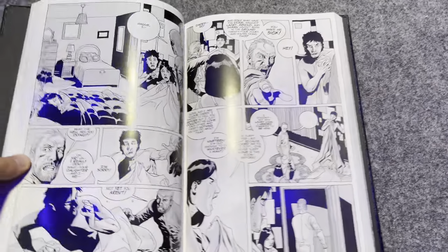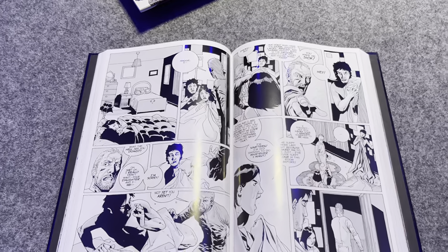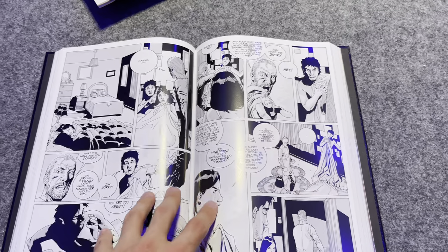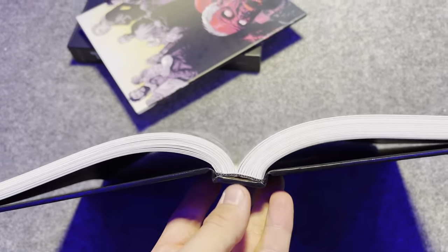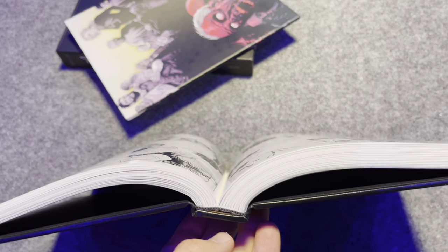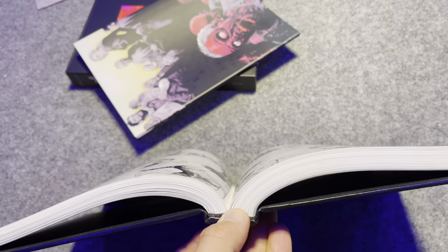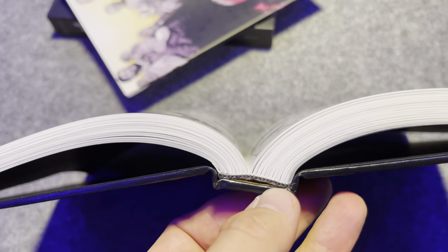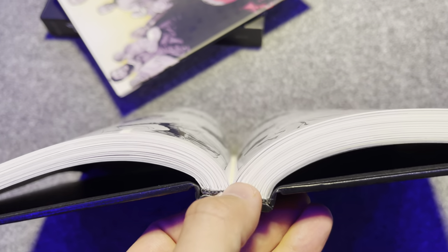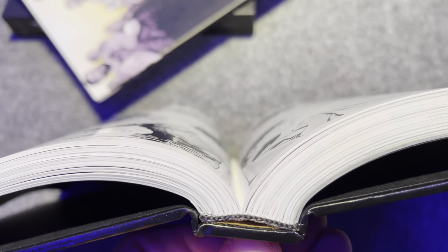Looking inside, the pages are very glossy and the book feels heavy and solid. There is a ribbon bookmark, though different volumes have different binding quality — on some volumes the ribbon pops right out, on others the glue fails and it lifts off. You can see that happening a bit in this volume.